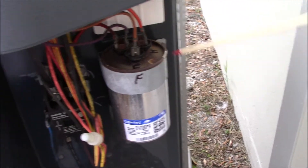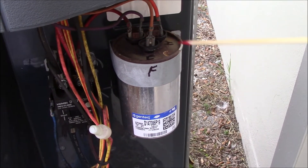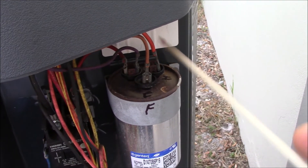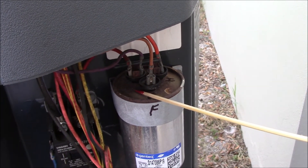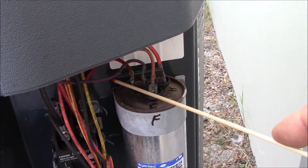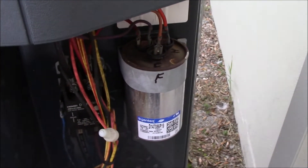Moving on to the capacitor. I went ahead and cleaned off all the rust on here so I could read where the fan was, where the hermetic was, and where the common was. I got that all set up and marked it off with a Sharpie just in case. I took some pictures of the wiring to make sure I get it back in the proper terminals. And then, even though the AC unit is off with no power going to it, you're going to want to go ahead and discharge this by touching the common and the fan with an insulated non-conductive screwdriver. Do the same thing with the hermetic and the common on the other side, and then you'll safely discharge it and can handle it.